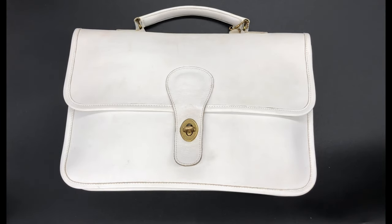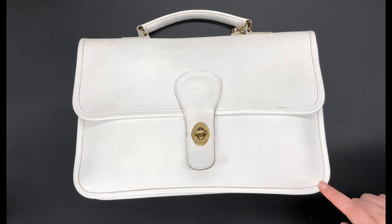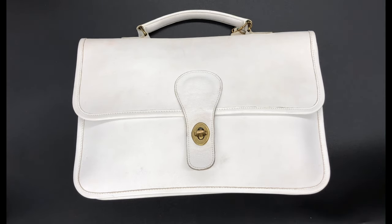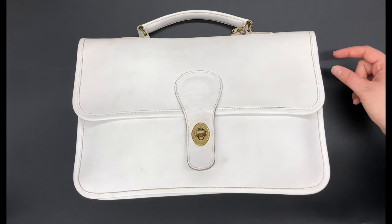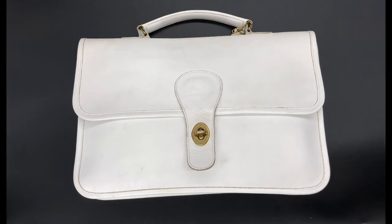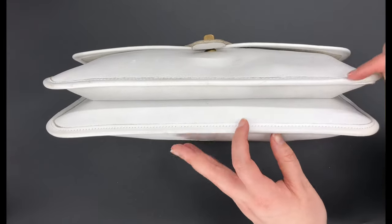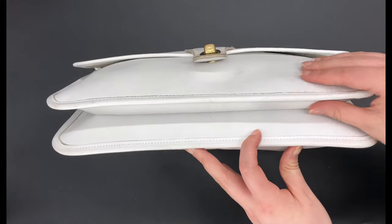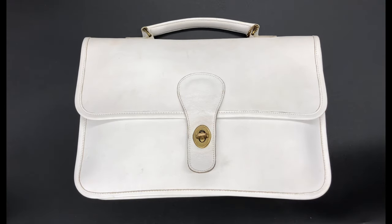I should also mention that Coach did make a couple different versions of the school bag. I think they made two versions of the clutch, and they made a later version that I think came out in the 80s. I actually had one in the shop that sold recently — it was a shoulder bag that looked really similar to this, but it had two little pieces of hardware to attach a strap on the side, and the body was more rectangular — it didn't have this gusseted front pocket area. I'll go ahead and insert a photo of that bag so you can see what it looked like.